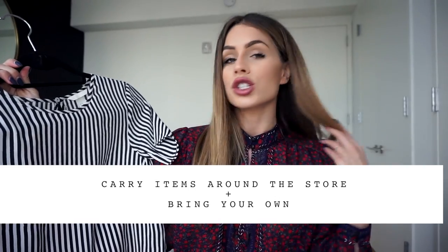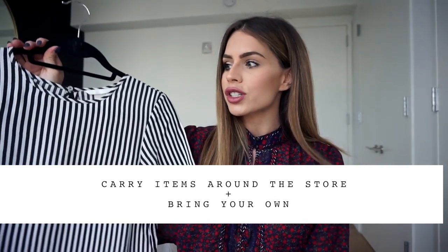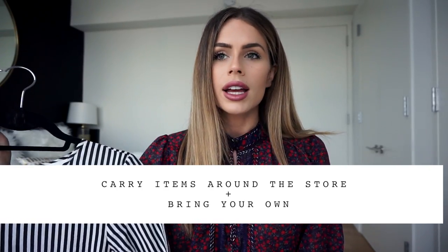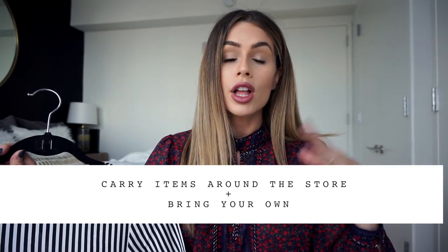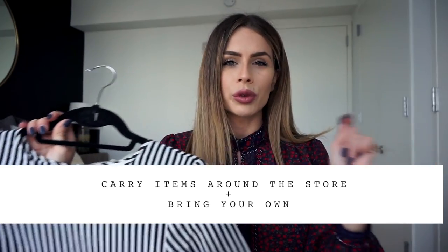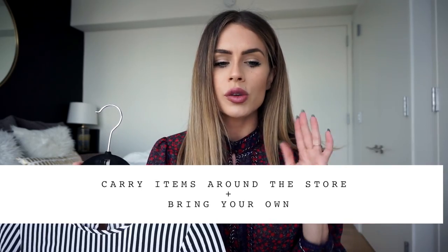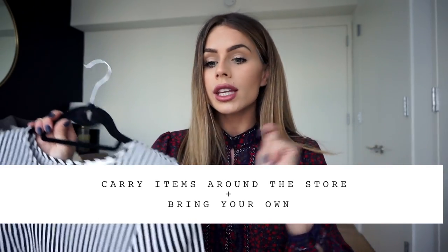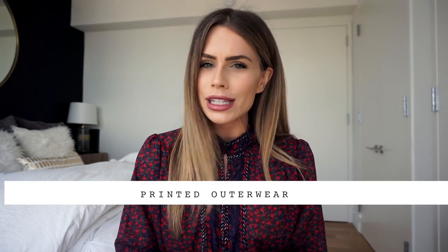I definitely recommend bringing a striped top or polka dot — your favorite piece — while you're shopping and just hold it up to everything. When I bought this skirt, I grabbed a striped top from the rack and was just holding it up to see what print would go well with what. It's really hard to visualize in your head, so I recommend holding things up in the store and playing with it to see what works best for you.